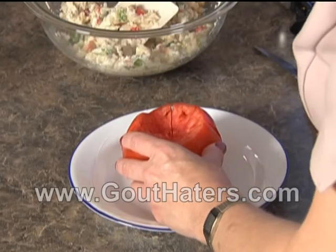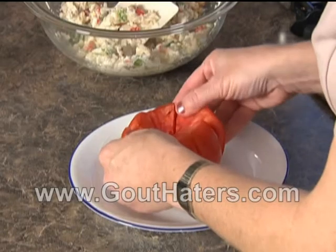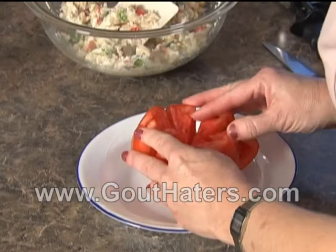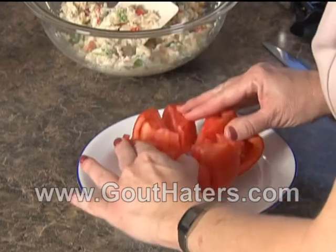Now what you're going to do is gently spread the wedges open so that it makes a little pocket. We don't want it to open up too wide — just like that.